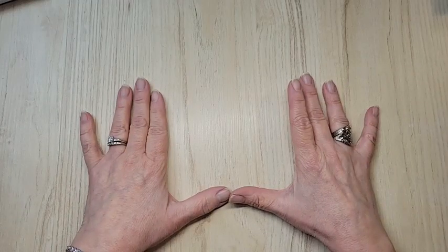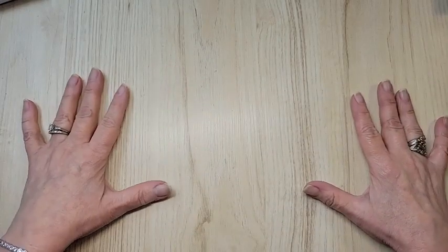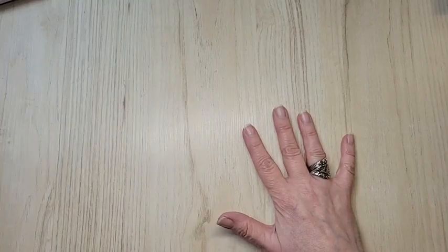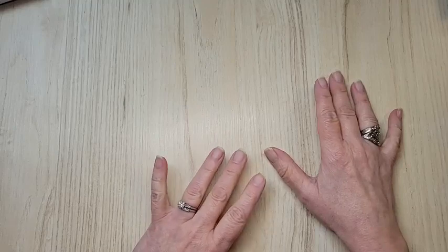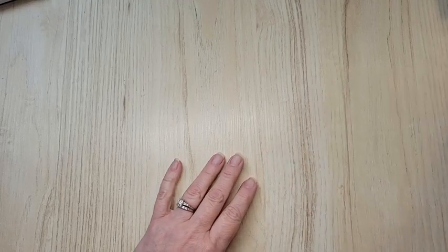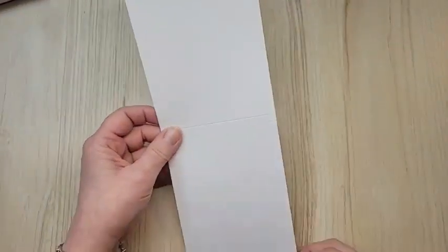Here we go - I'm going to give you the measurements for both cards. I'll do two cards and give you measurements on both, because it's good to hear them twice or you can write them down. Hey Janice, hello my friend! This is a good one because it's a simple card that is just so pretty - I couldn't stand it, I had to make it. I learned this card in a Saturday Surprise session with my fellow demonstrator Barb from Just Be Stamping.